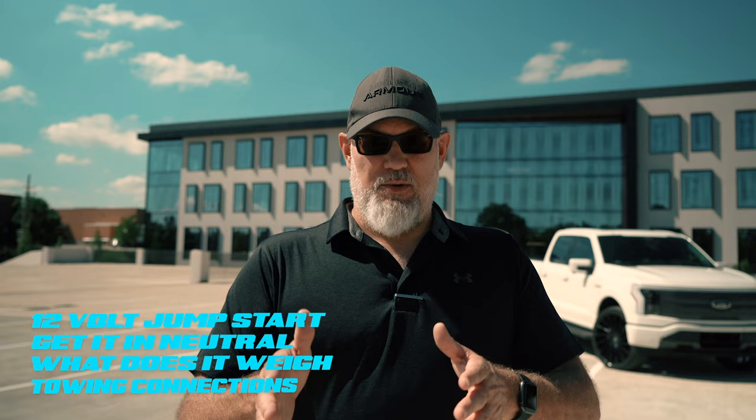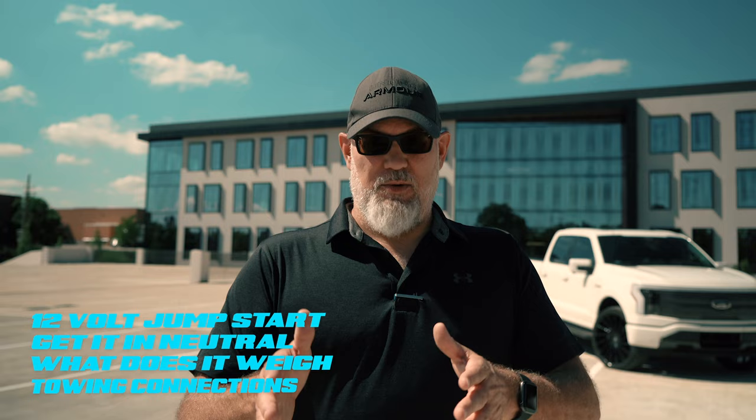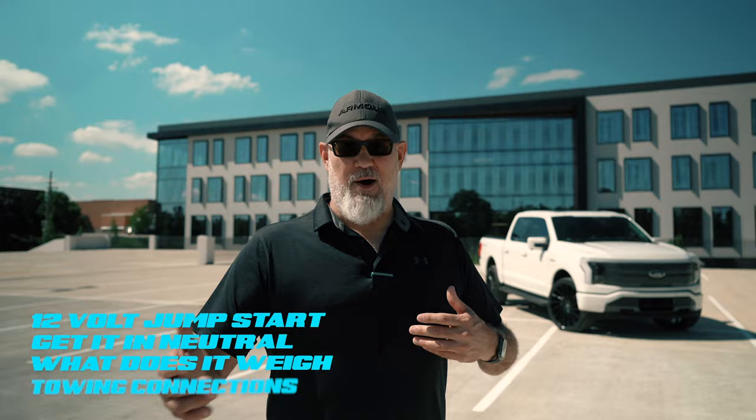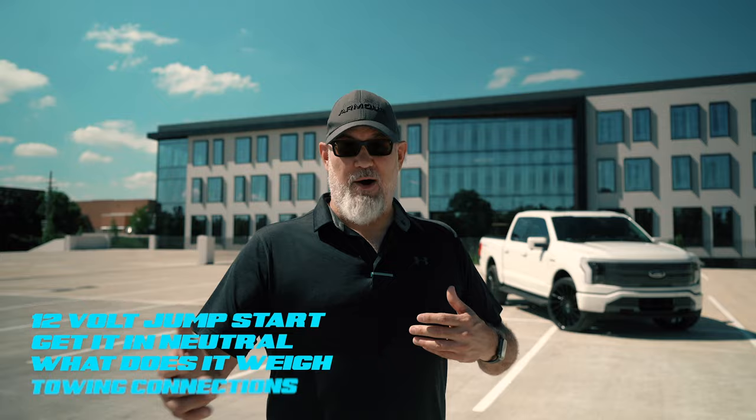We're going to take it down, put it on the scale. I already know what this one weighs because I weighed it in Detroit, but we're going to show you the scale ticket again. From there, we're going to my buddy's shop, lift the vehicle up, and show you the lifting points for doing tire changes. This vehicle has a full-size spare tire. Let's get to it.